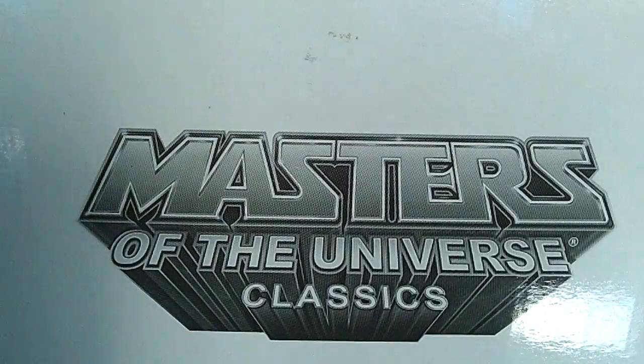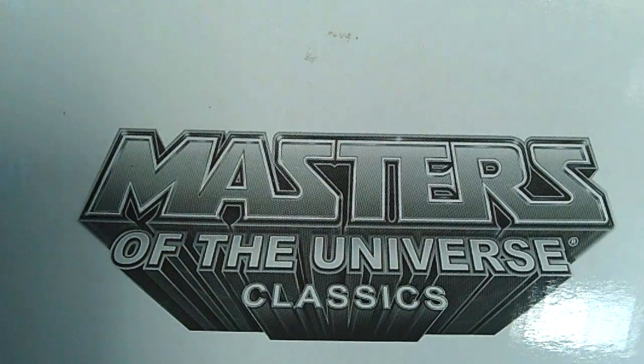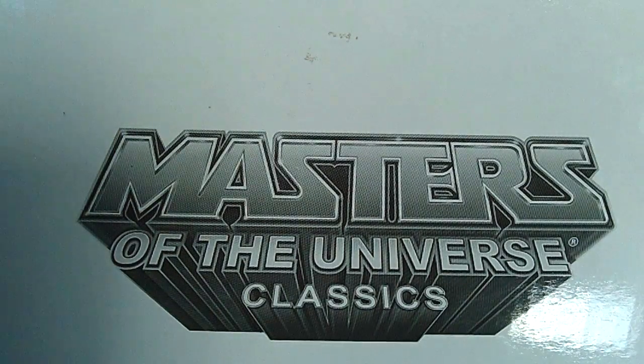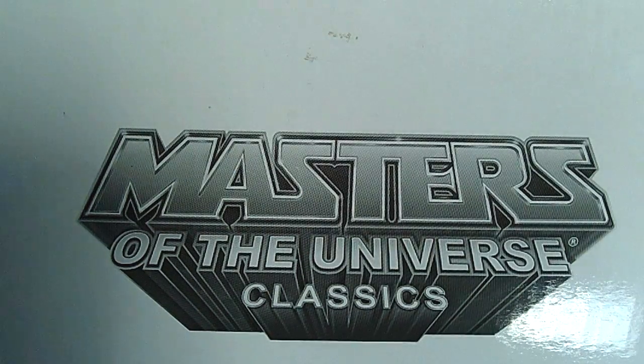What's up Masters of the Universe Classics fans and collectors of all ages, it's your girl Miss Toy Diva, and I'd like to welcome you all to my channel Phatt Toyz. Guys and ladies, I just came from my local comic shop because today is Free Comic Book Day, and let me tell you, I took full advantage. I'm going to give a big shout out to Blue Line Collectibles.